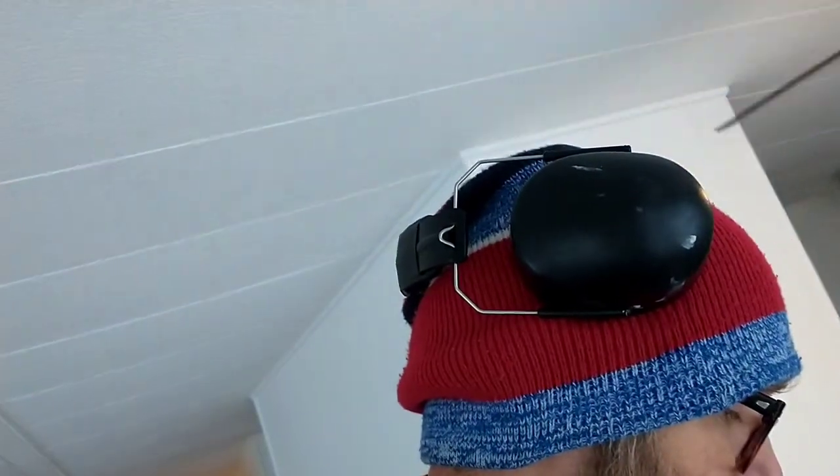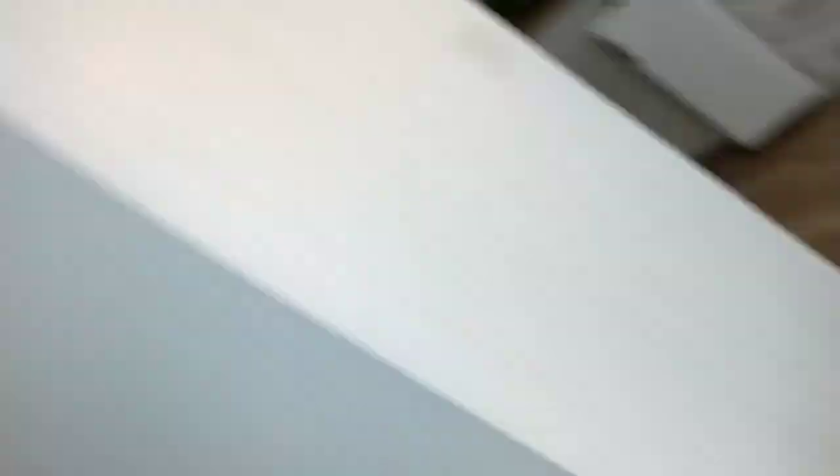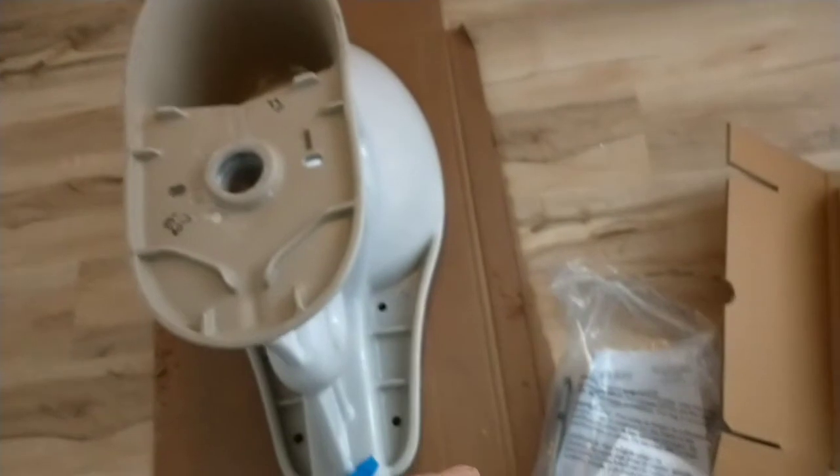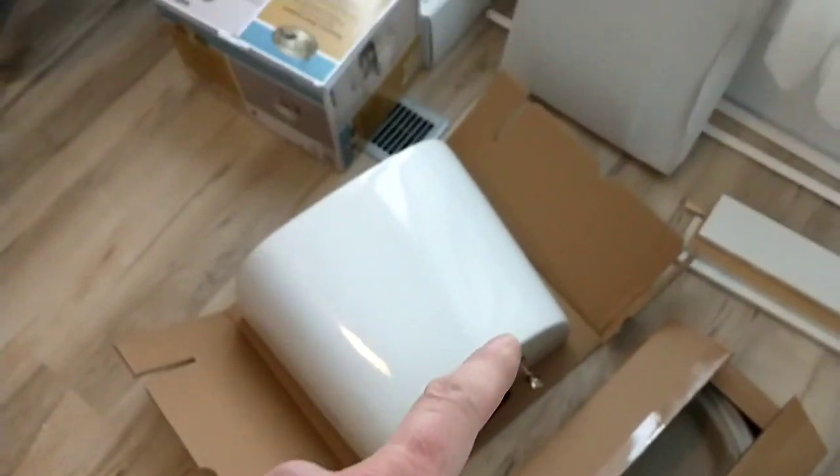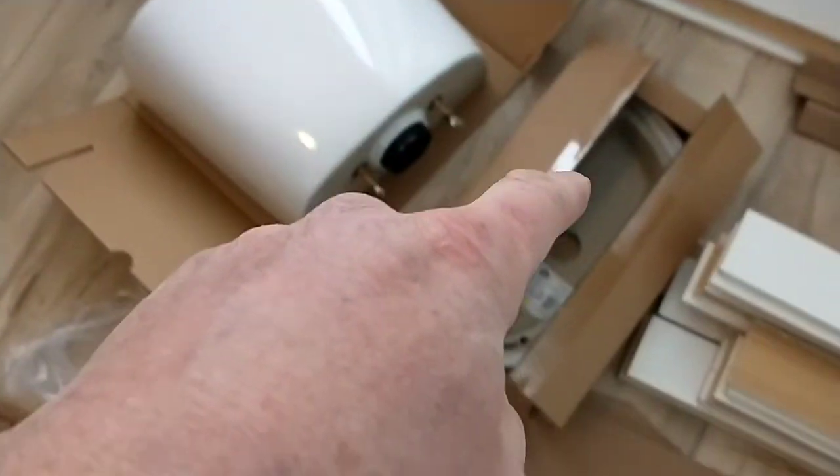In the toilet you have five components: you have the base, a bag of stuff, the back, the seat, and the top of the back. I'm going to look in the bag of stuff for some bolts, because I need toilet bolts. There we go.